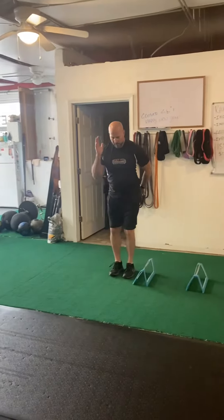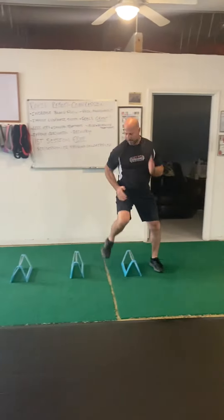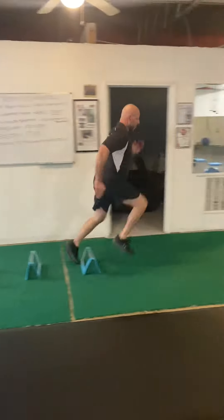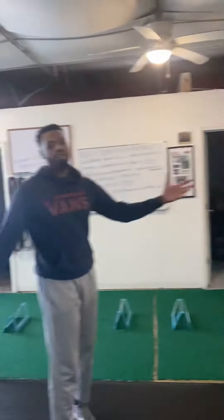Ready, go. Good. Decelerate. Good. Accelerate. Accelerate. Perfect. And there you have it.